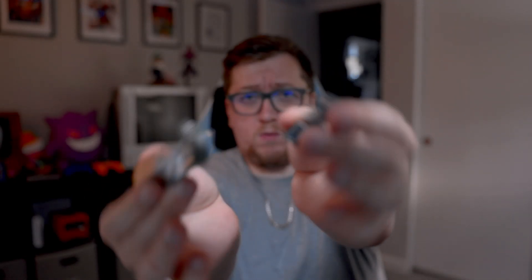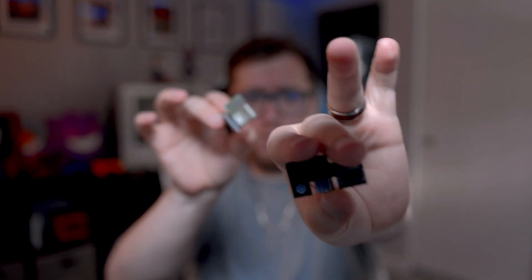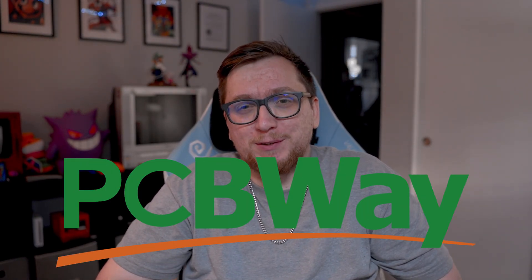This video was brought to you by PCBWay. Whether you're a maker, hacker, or just building your next Retroid handheld, or in my case tinkering with a 23-year-old console, PCBWay makes it super easy to turn your ideas into reality. They offer PCB prototyping, 3D printing, CNC machining, even assembly. I've used them to test boards, breakout connectors, and yeah, they're fast and affordable. Check them out using the link below and let them know Bonner Broadcast sent you. Thanks, PCBWay, for sponsoring today's video.